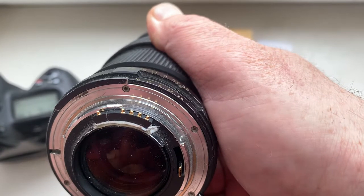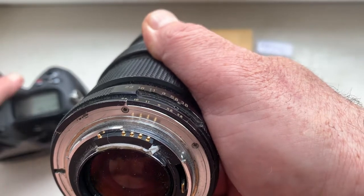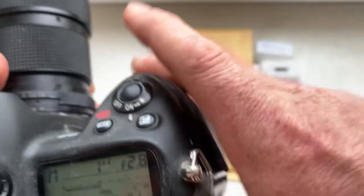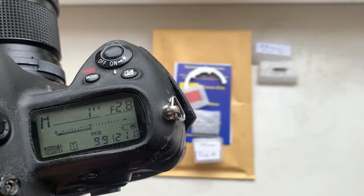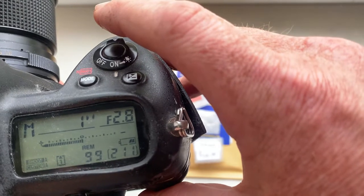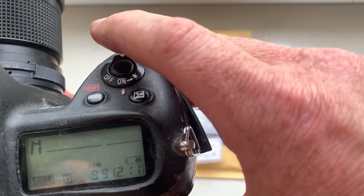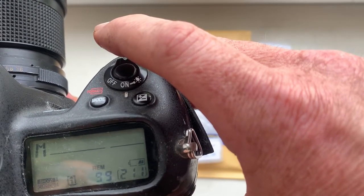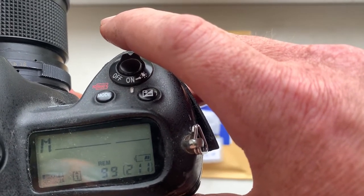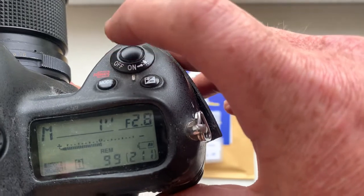Then take your camera — for example, a Nikon D300. Install the lens with the chip. Look, if your camera shows the aperture, the chip is installed correctly. If the camera does not show the aperture, then the chip is installed incorrectly. Therefore, my first advice is to first install the chip on a double-sided adhesive tape, and then begin to program.